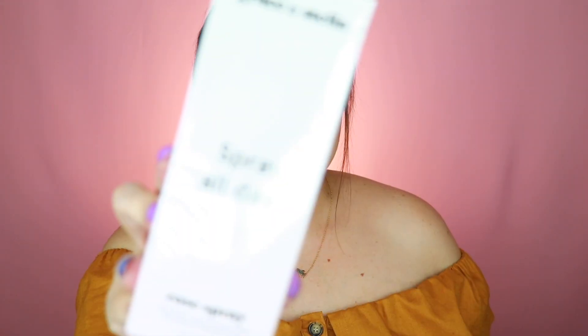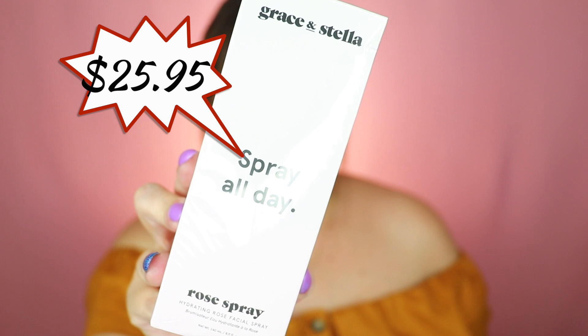The next item is from Grace and Stella — it's a rose spray. You mist four to five sprays onto your face with eyes closed before or after makeup. I honestly do not enjoy the smell of rose in my products, even though I like the smell of fresh roses. This retails for $25.95. It looks like it may have leaked a little bit, and I tried the Mario Badescu rose spray and didn't like it either, so this will probably go to my daughter.